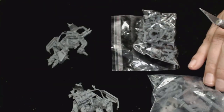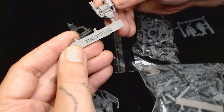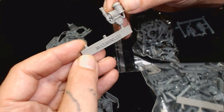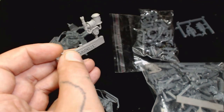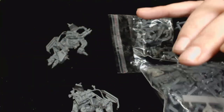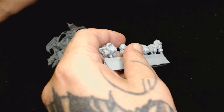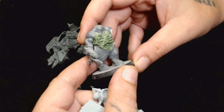I also have these bits from Maxi Minis. I don't know if I want to use those on this particular concept — I just thought I'd show you them. They are really really cool and would work really well for my burner boys. I'll get around to doing the burner boys at some point. It is nice to be sat here working on my own army.